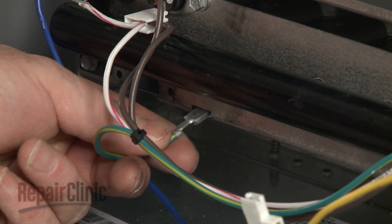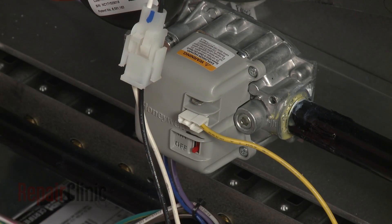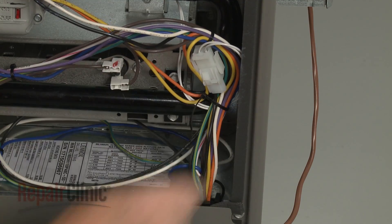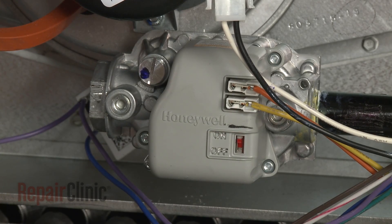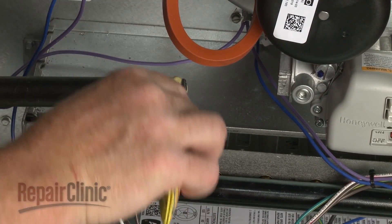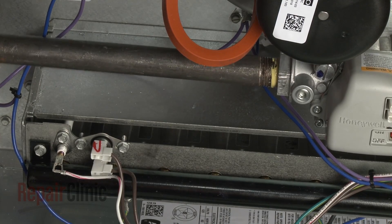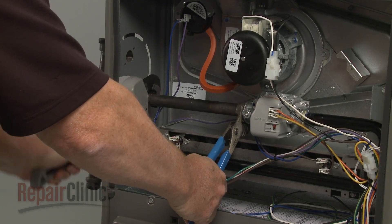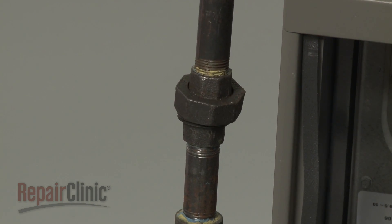Reconnect the grounding wire. Connect the wires to the appropriate terminals on the new valve. Secure the wires with a zip tie. Confirm that the gas valve switch is in the on position. Apply sealant to the threads of the gas valve pipe, then thread the pipe into the gas valve assembly. Realign the gas pipes and secure the union.